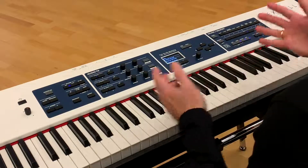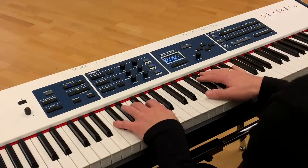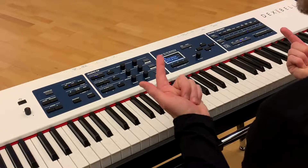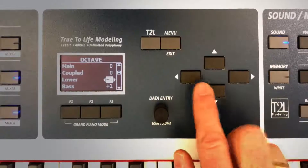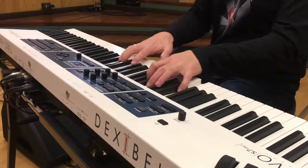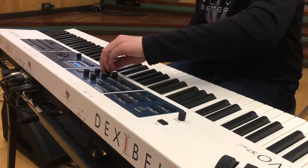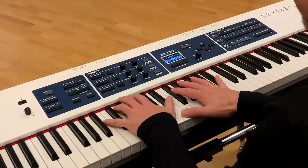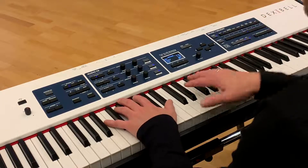So now, because the technology allows me to do that, I can, for example, get rid of the main part — just have the tines here and bring in the strings. Let's see, change the octave of the tines. Increase the volume a little bit. Switch off the tines, but now I have the piano.